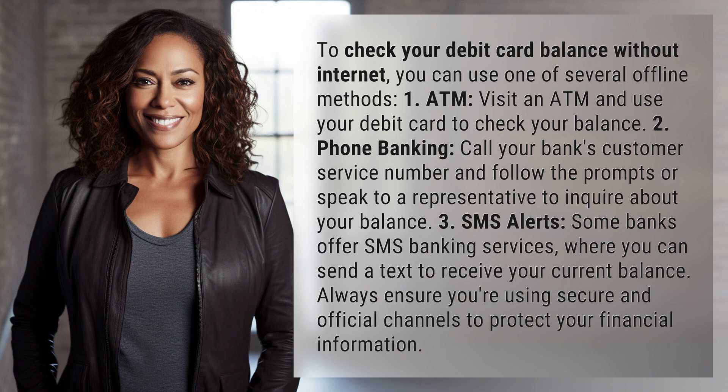Always ensure you're using secure and official channels to protect your financial information.